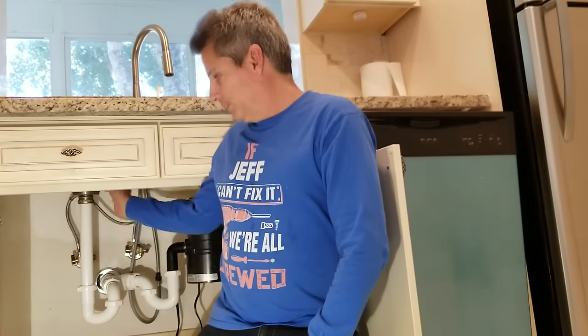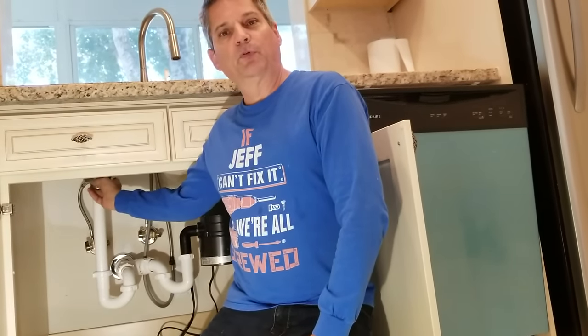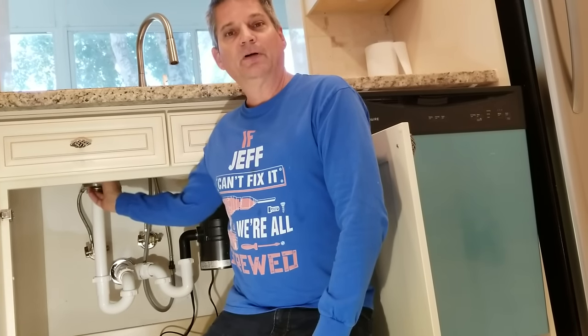Hello, my DIY friends. Jeff here again. We have a good video for you today, and I know why you're here. You're probably here because you have a leak in your kitchen sink drain. You've probably got water dripping down from this point here, coming down from up above on the sink drain, leaking through your gasket, and running down the pipe. Today we're going to show you how to fix that, so let's hop right into it.